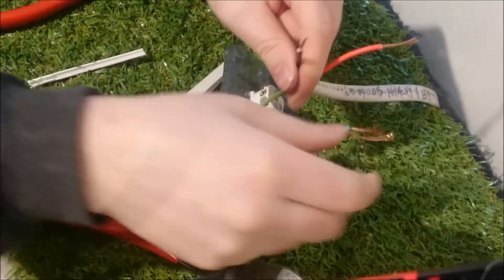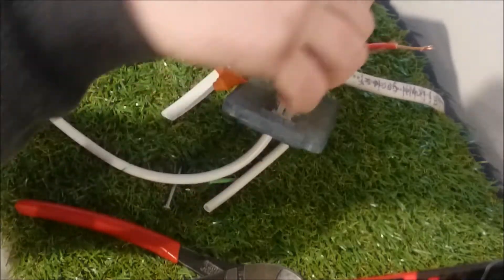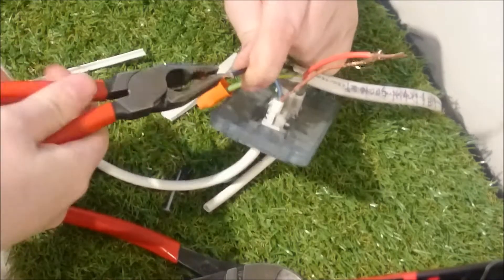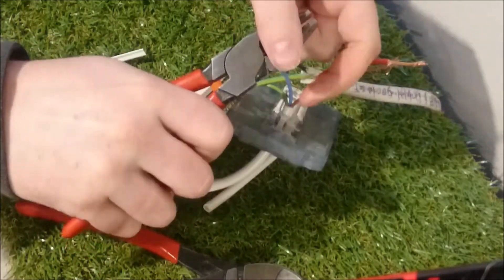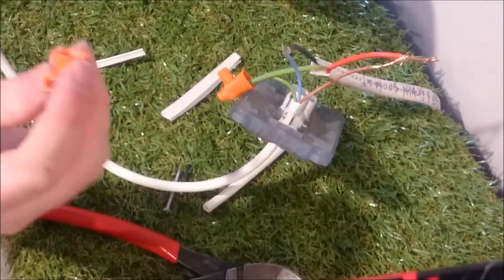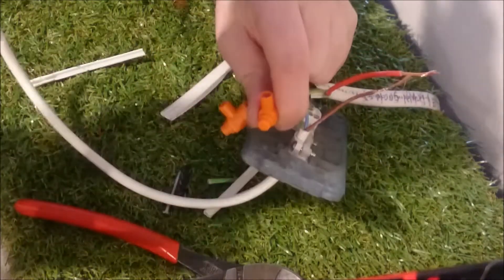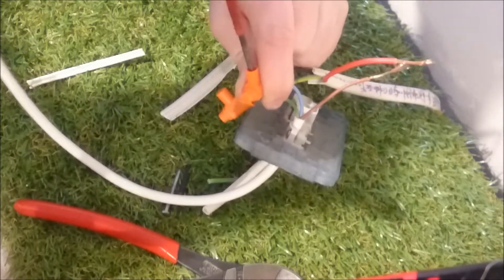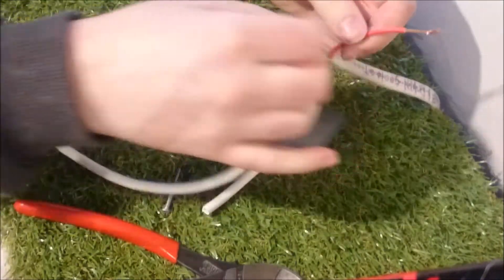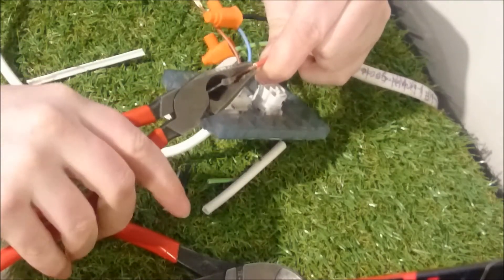Same for the black, and do that to the blue cable on the flexible cable — blue's neutral on these. Twist these up, and then screw a connector on it.